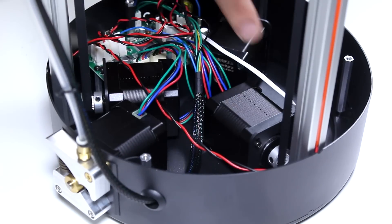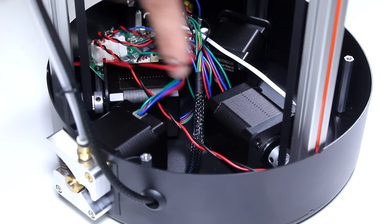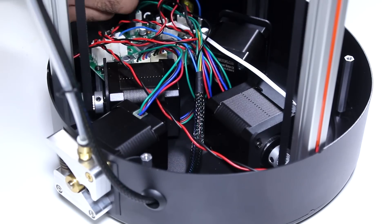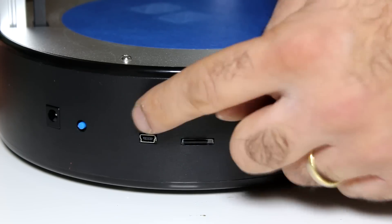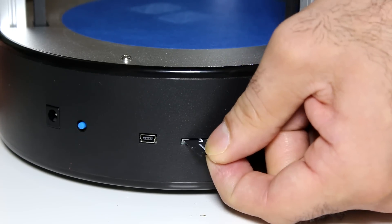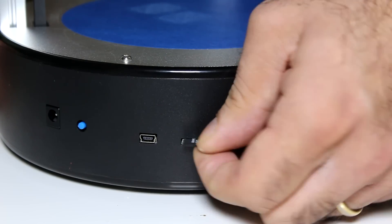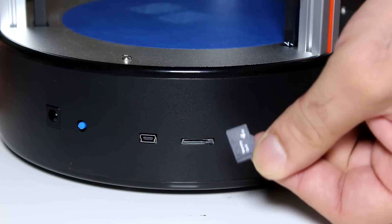Four motors are needed: three to move the carriages in the Z axis and one to feed the filament. I was expecting to see smaller motors and a larger control board. It's nice to see they use strong motors for a tiny printer. It also has an SD card reader that you can load your model into and print without having to connect to a computer. Just don't accidentally plug it in above the connector like I did. Also, this printer doesn't work without the SD card or a computer connection, so don't lose it.